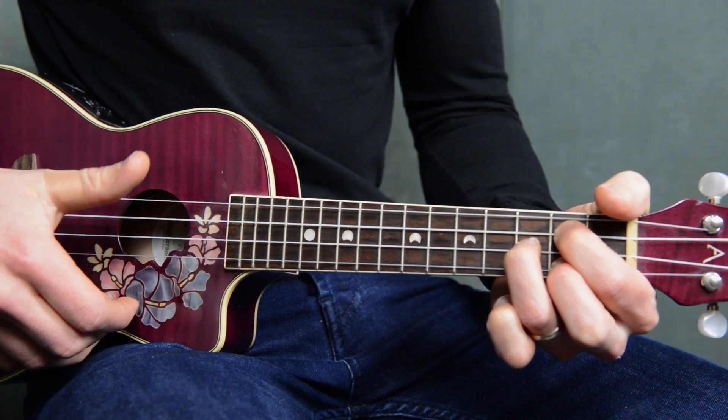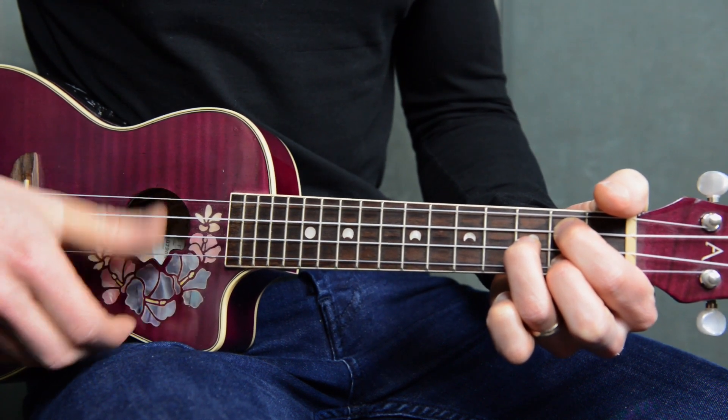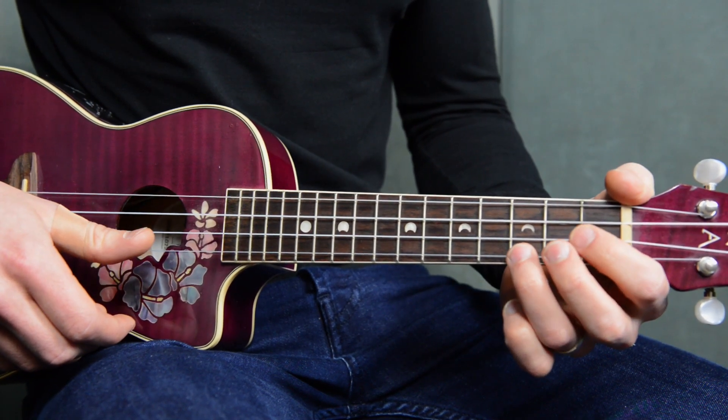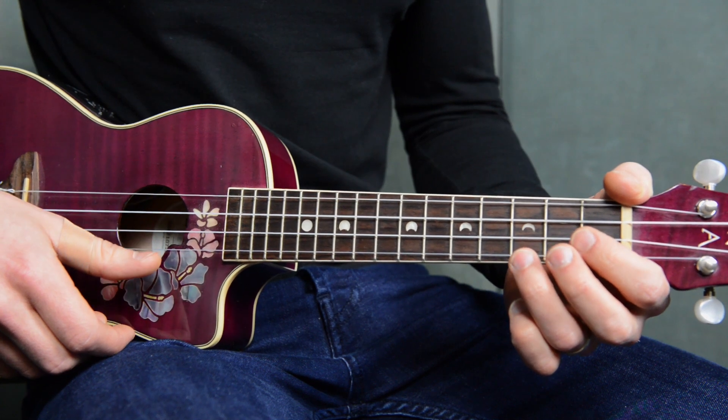When playing this song, you can just use your thumb and use all down strokes. Just pay attention to the words so you know when to change to which chords.